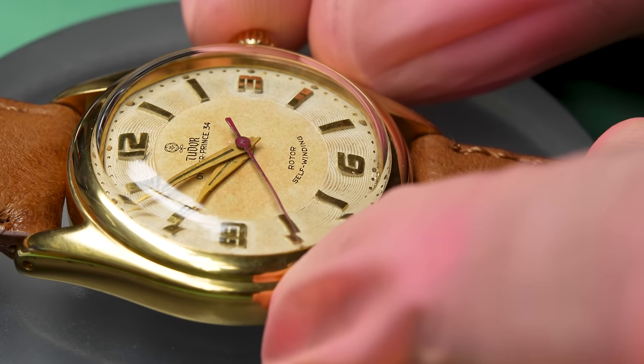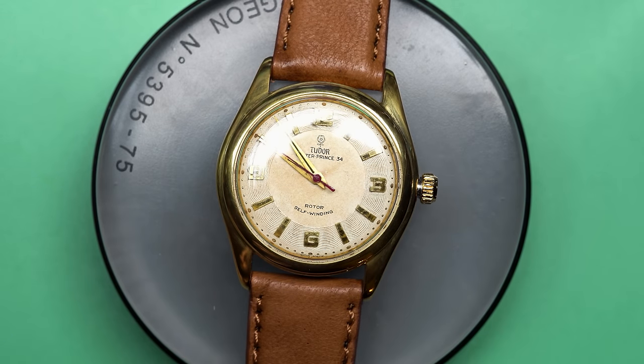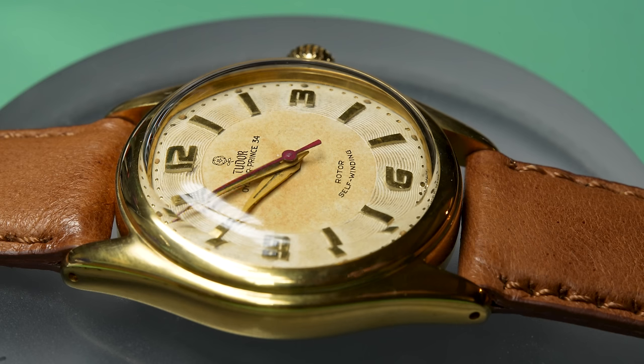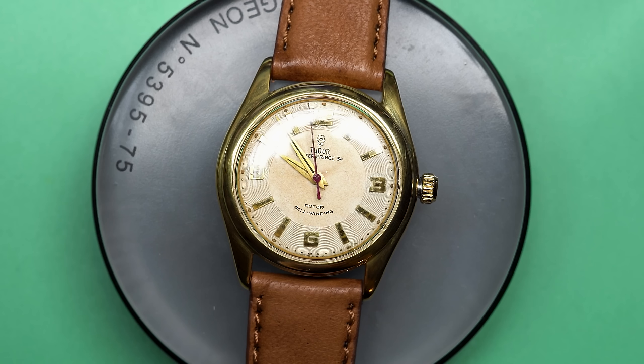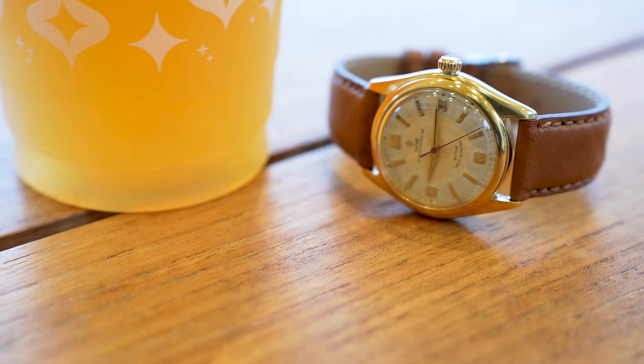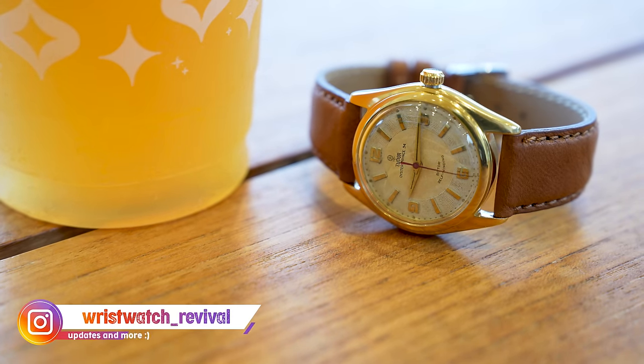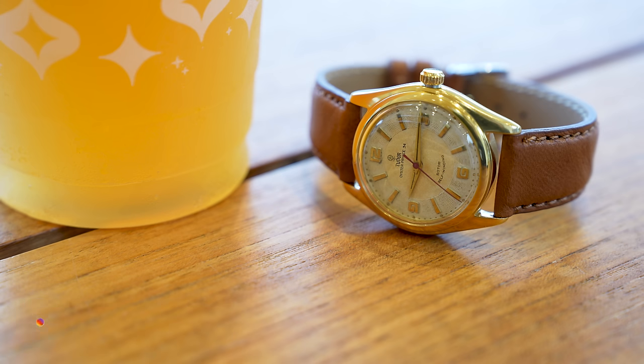A beautiful Tudor Oyster Prince 34 from the 1950s. This is exactly what I was dreaming about when I first started restoring watches — that I would be able to pick up something like this off of eBay. This one was about $600 total. Get it fully restored, looking awesome, and ready to wear. Thank you so much for joining me on this journey. I really appreciate it. You can find me on Instagram at wristwatch_revival. And with that, thank you so much for hanging out — we'll see you next time.